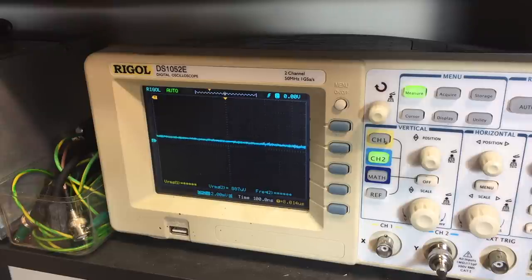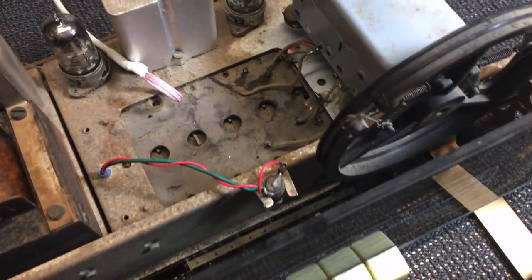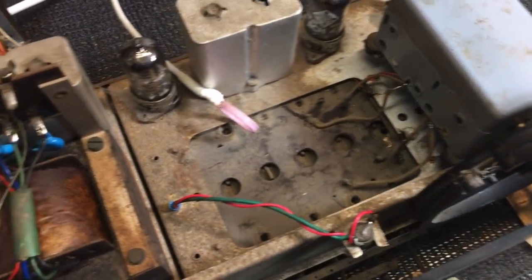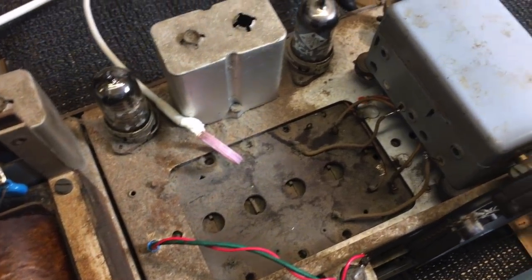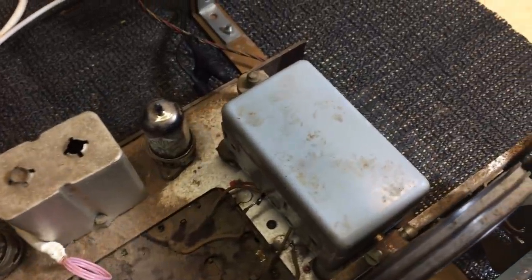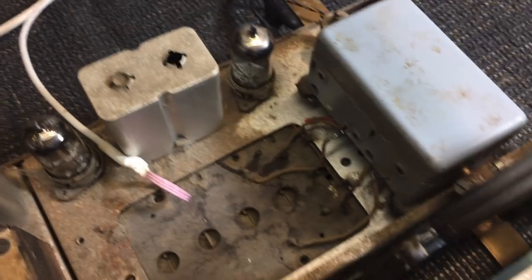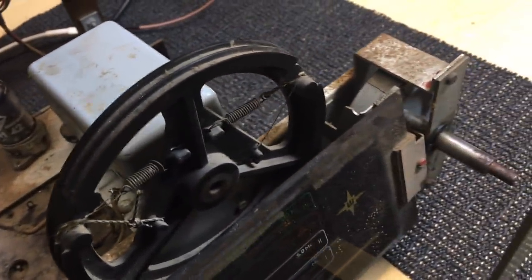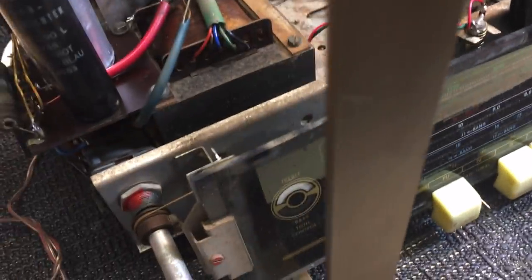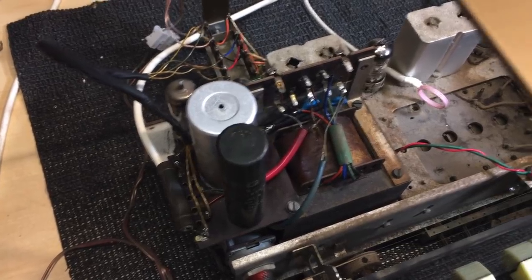So where are we? I've got quite a bit of cleaning still to do, which I'm going to do next. I think in terms of restoration electronically it's done. I'll do a quick check of the alignment at the end, but I definitely have to tackle the cleanup. And then of course there's still the cabinet. Another thing I'm going to do here is add Bluetooth, to make this much more useful.